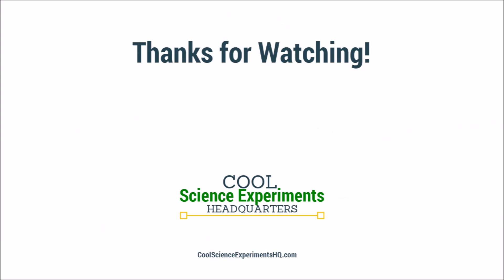Thanks for watching everyone and we'll see you next time. I hope you enjoyed the experiment. Click the button to subscribe. See you next time!